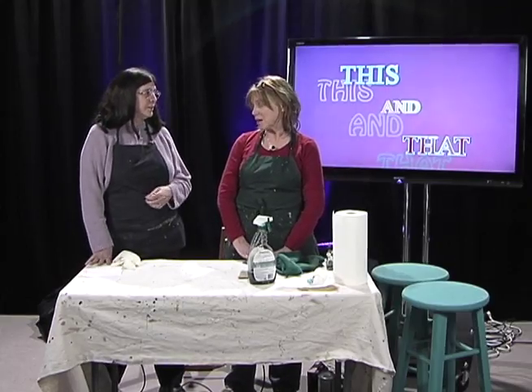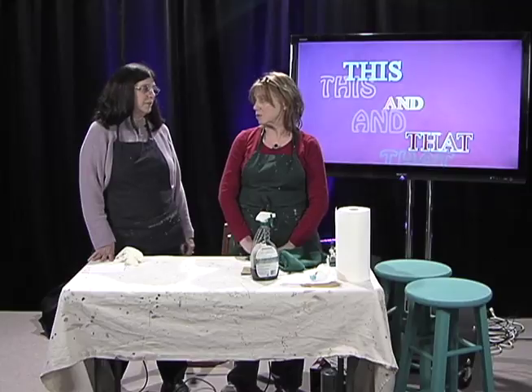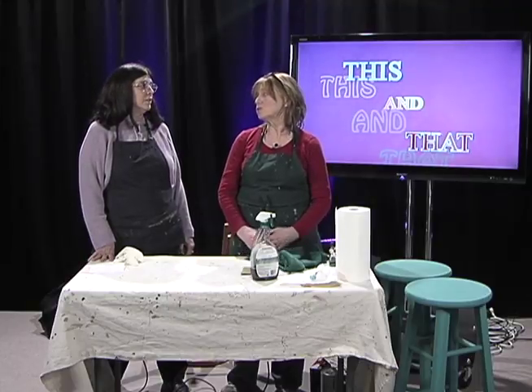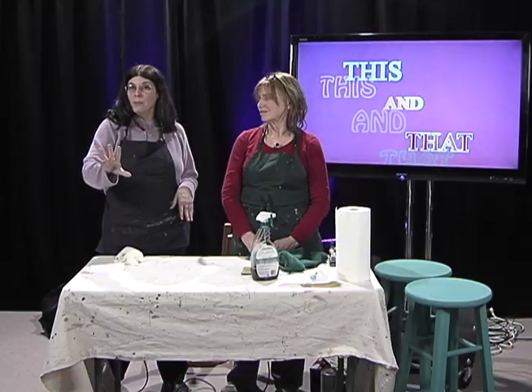My guest today is Barb Runyard. Barb has a design company in Crest Hill called Runyard Design. They're a full-service painting company that specializes in cabinet, furniture, and wall finishes — anything that has to do with paint. Today we're going to show you how to paint a stool. Although the methods we use today can be used on anything — an end table, a chair — we're using the stools because they're easier to transport. Barb has guaranteed me that no matter what happens, I cannot mess this up.